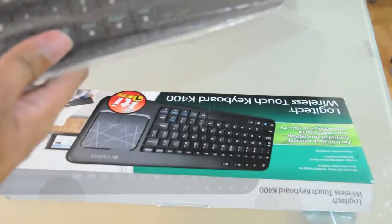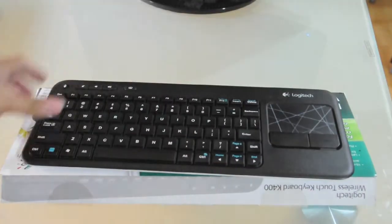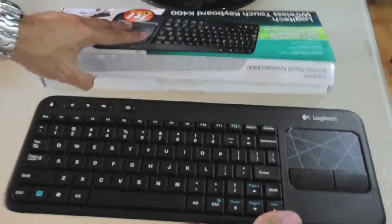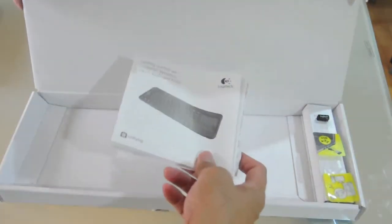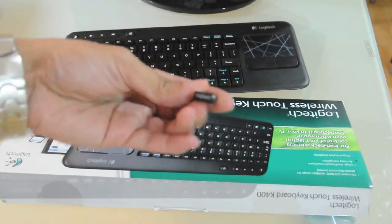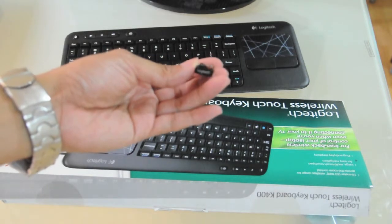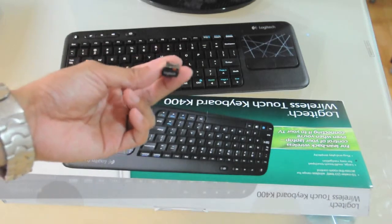Taking out the plastic — okay, so there you have it: the actual keyboard itself. Inside the box you also have the normal manuals and the receiver. This is a very tiny receiver, so it's easy to bring along with you.